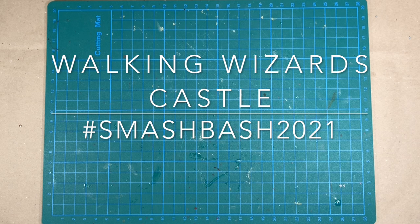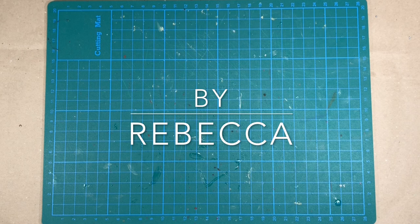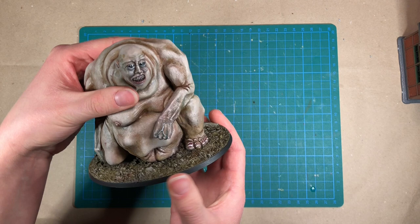Hello, you're watching Villel Miniatures. I am Rebecca and today I'm going to build my Walking Wizards castle for the Smash Bash Miniatures competition. This is a kit bashing competition that I will link to below. I will mainly base my build on the Giant Forest Dweller by Villel Miniatures, which is available in the Etsy shop. I'll link to that below as well.